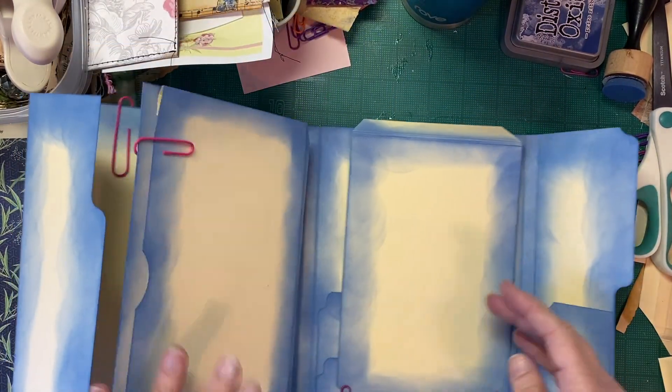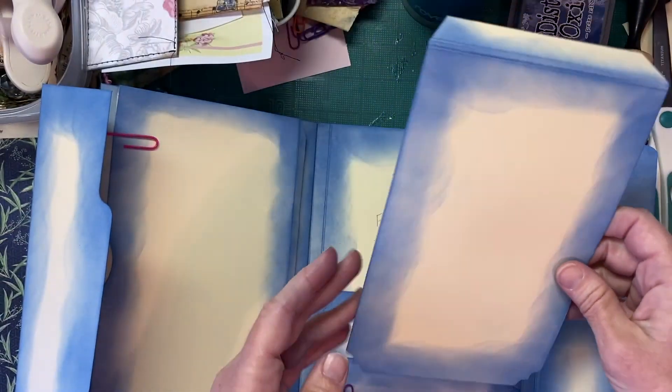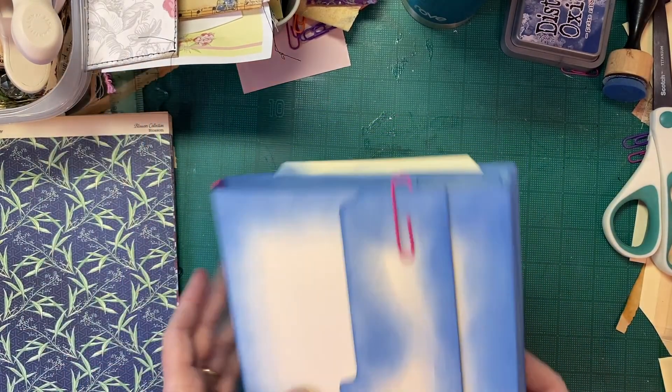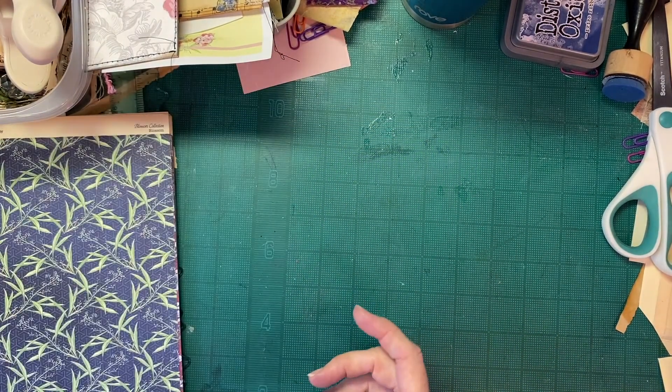I do want to show you — I did a happy accident with my tab punch board. I will probably show you how to do that in a video, maybe one I can post between now and the time this airs to try to get you guys some content to watch.